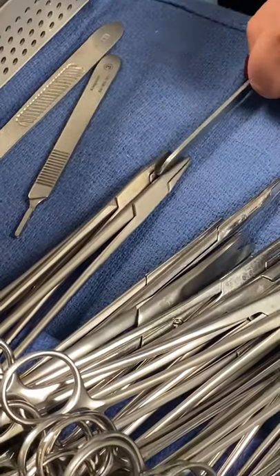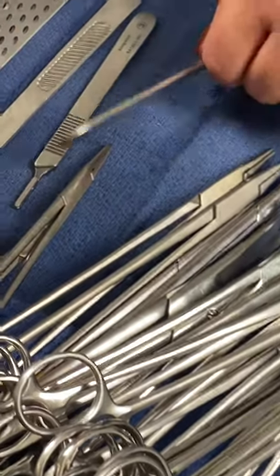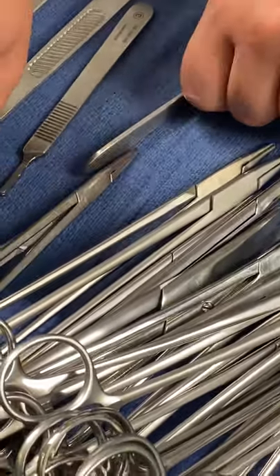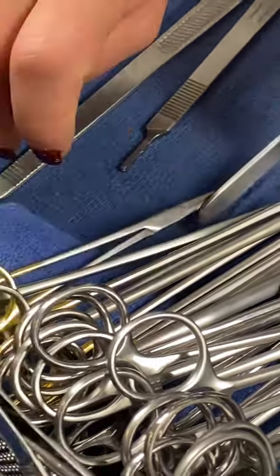Mayo-Hagar, one and two. Just make sure you're saying needle holder, two. Mayo-Hagar needle holder, one and two. And then cryo needle holder, one. Or Webster needle holder, one. Webster needle holder, one.